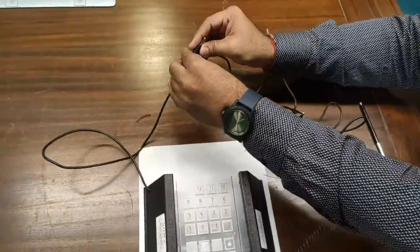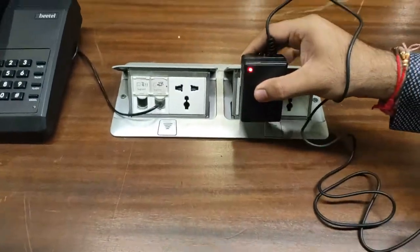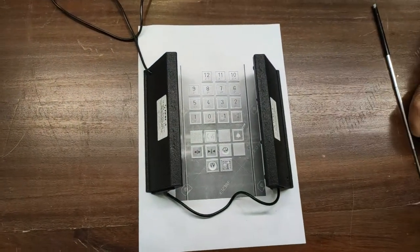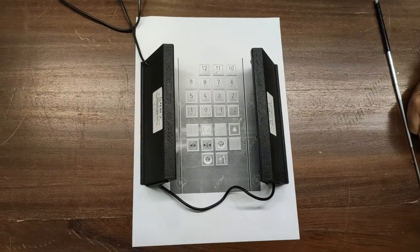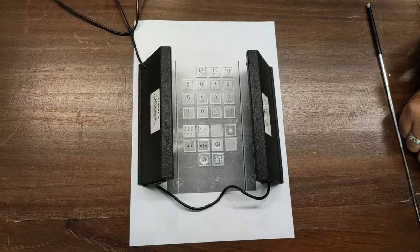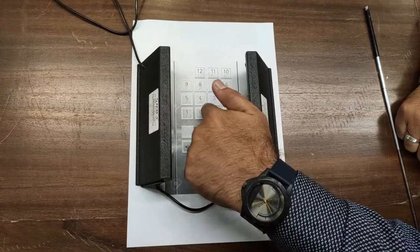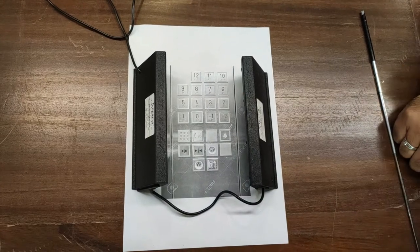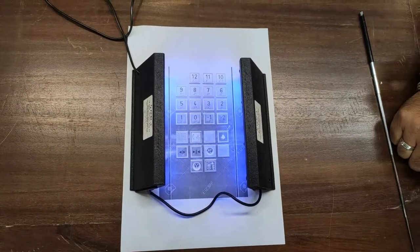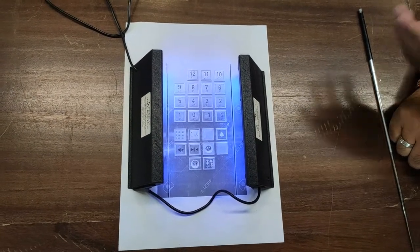Using this connector, we can easily connect the device and power it from any AC source. After giving power, you can see the device has started working for sanitization and sterilization of the keypad. When anyone touches the keypad to enter the elevator, after 5 seconds the UV lights start working and clean the keypad for 30 seconds.